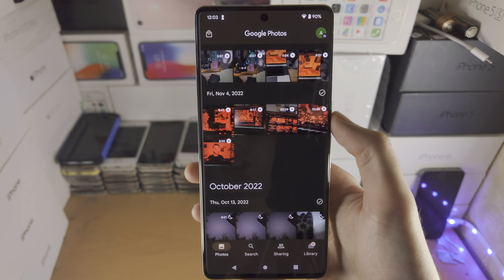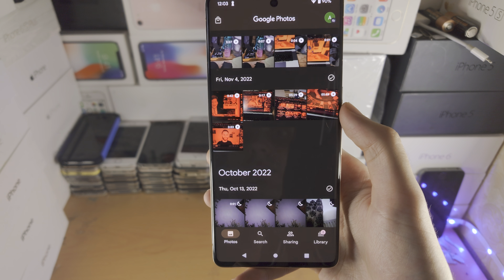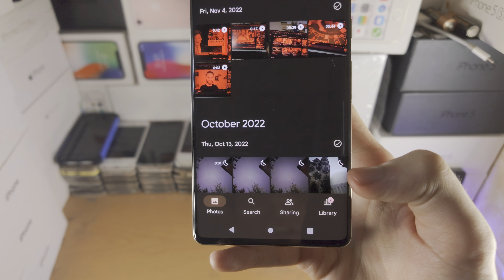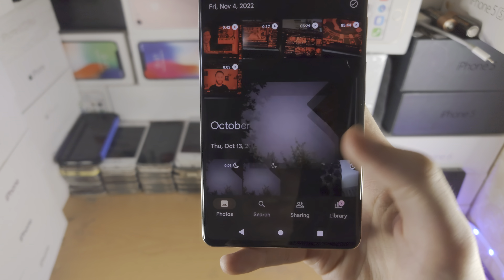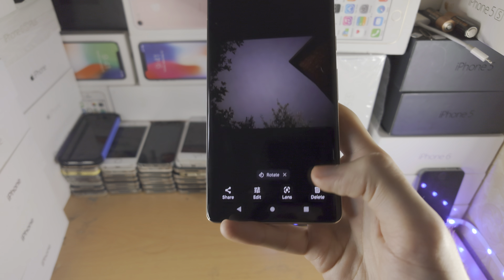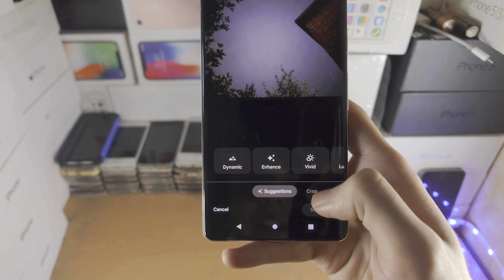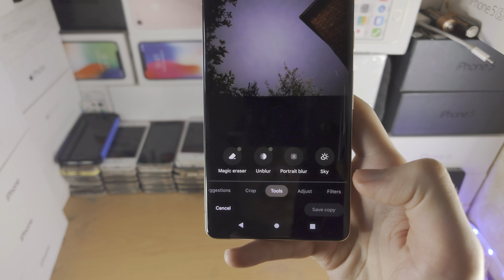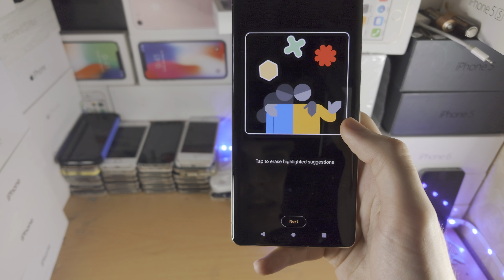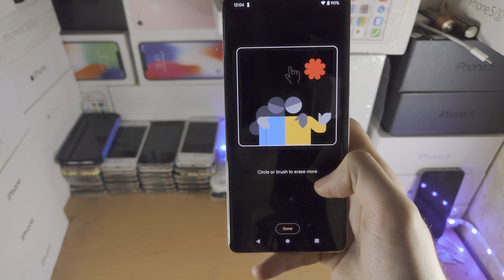Once we've done this, let's open up the Google Photos app. From here we're going to select the photo we would like to use the Magic Eraser on, so I'm going to select this photo here. Once we've selected the photo, you're going to see the Edit button at the bottom — tap on this and then slide across until you see Tools, and then the Magic Eraser should show up. Again, this will not show up if you are not on the latest version of Google Photos.